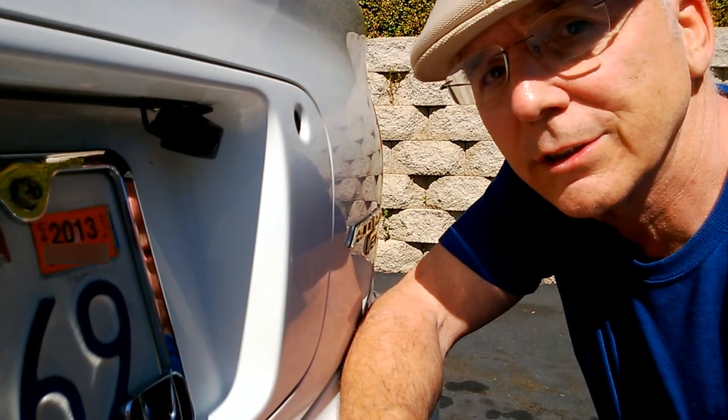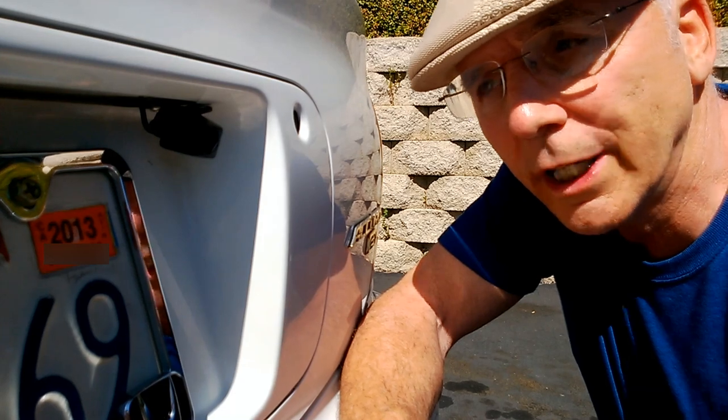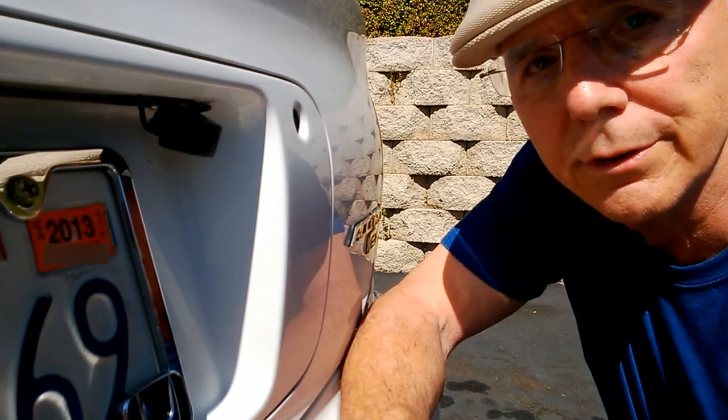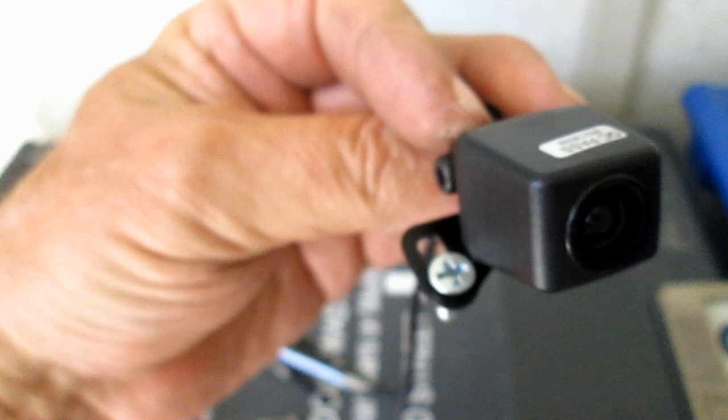Now that you have your DVD and stereo system installed with the video input, we're going to show you how to install your backup camera so that it is activated when you go into reverse. I ordered a stereo that came with a backup camera so it was all made to work together, but they're pretty standard — just find a video camera that has regular RCA input or output jacks and you should be able to hook it up to the video-in portion of your head unit.